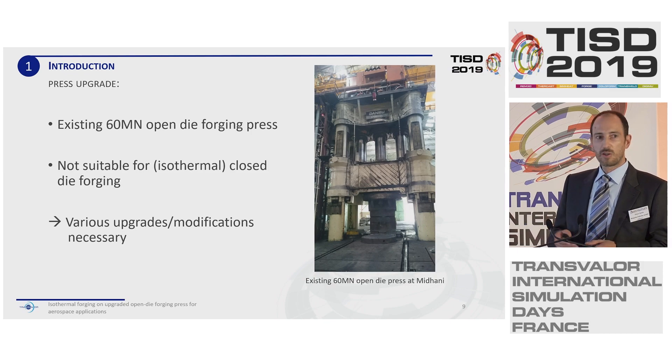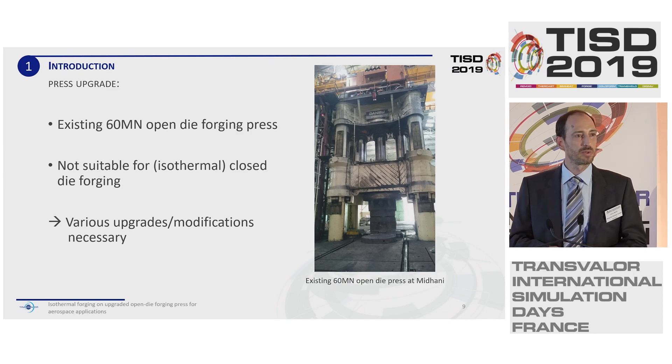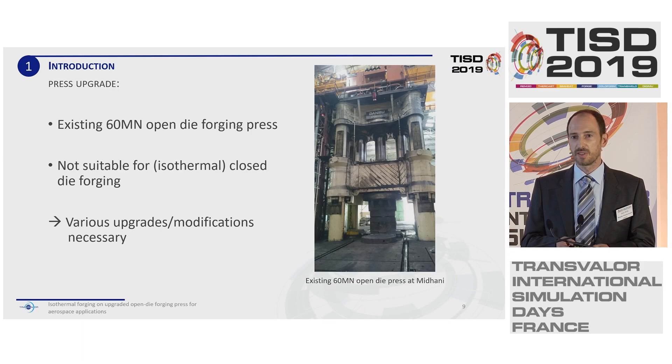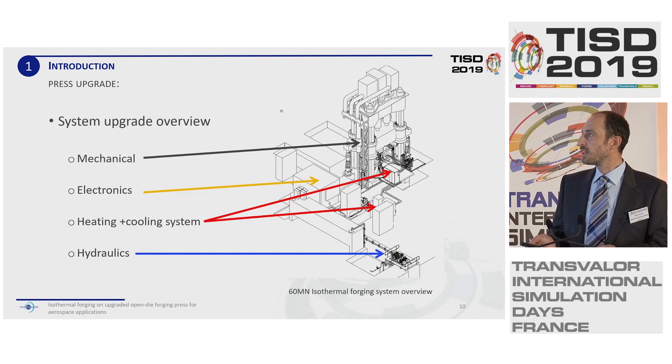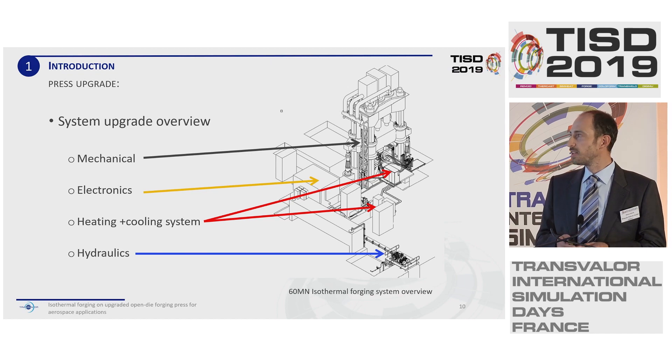As mentioned, there was no closed die press available for our customer and they had to use their existing open die press. Typically, an open die press is not suitable for closed die forging. Our job was to implement the necessary modifications on this press so that isothermal forging can be carried out. These modifications included work on the mechanical guiding system, a new add-on electronics control system, heating and cooling system, and special hydraulics.